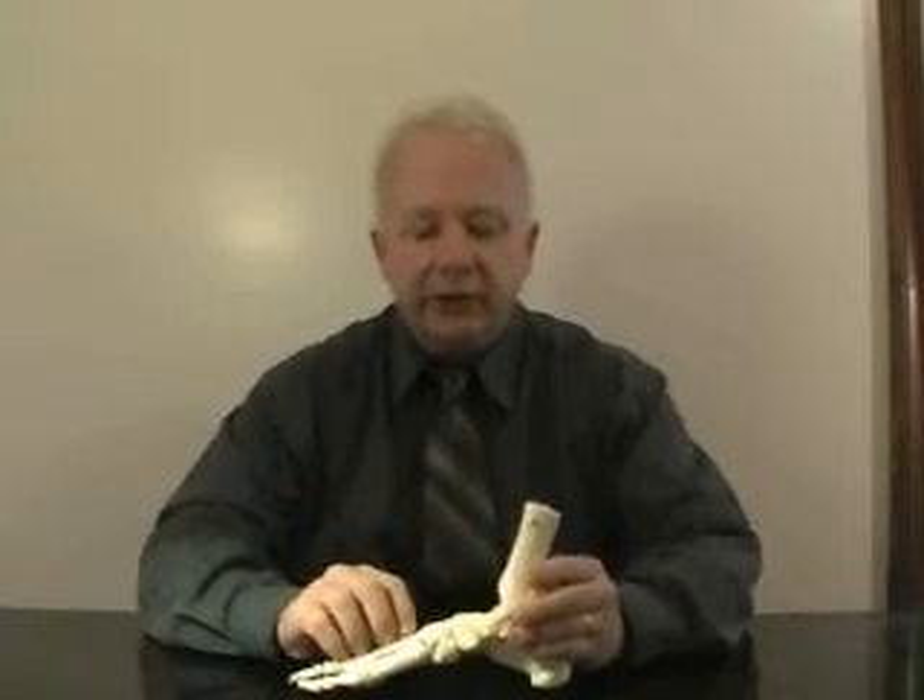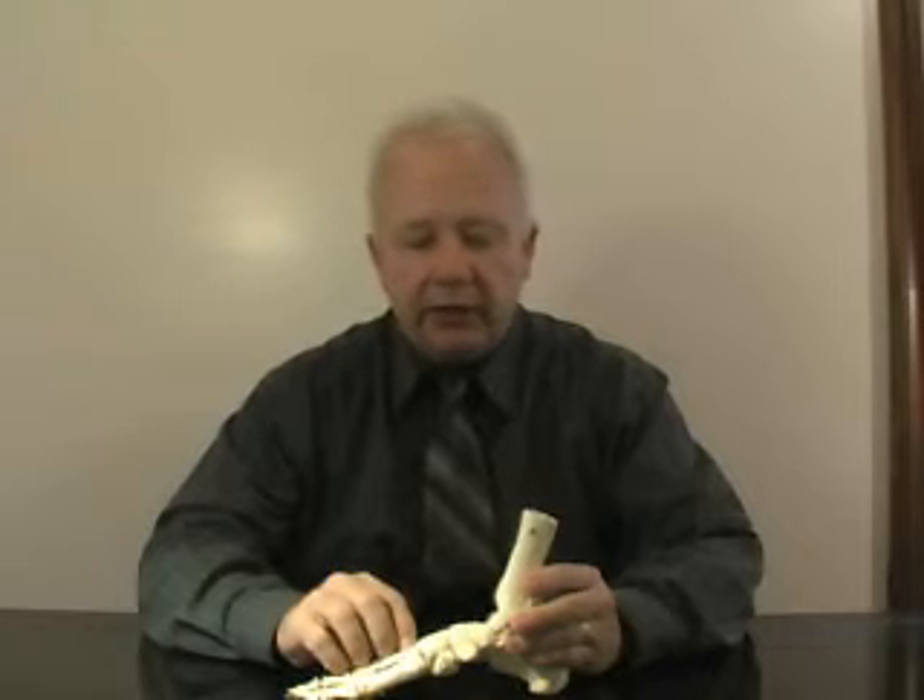This is a very important motion. Pronation allows all of these bones here in the midfoot to unlock. And what that does is allows the foot to then adapt to any surface that you happen to be walking on.